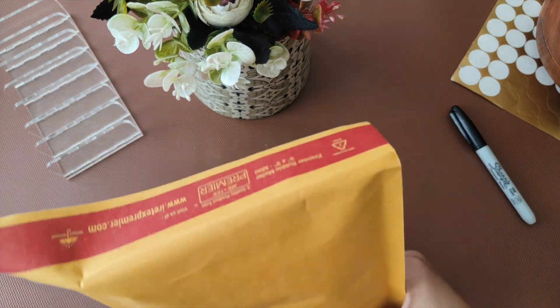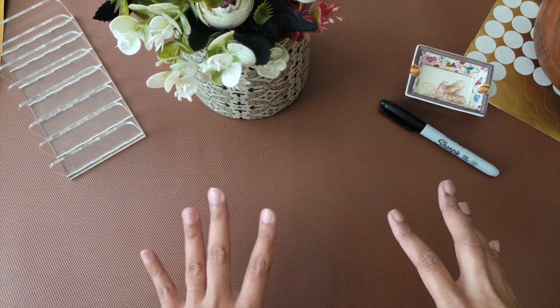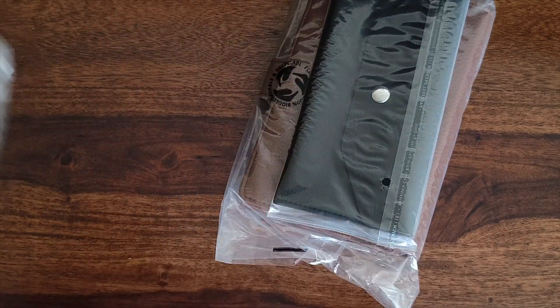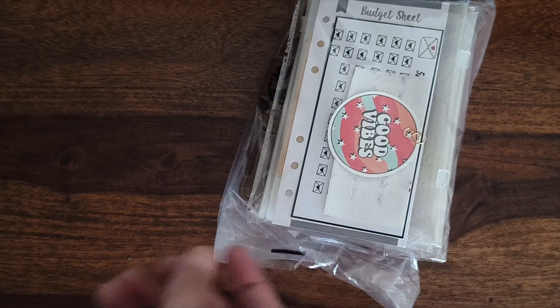I'll put the addresses on these packages later. This is another day of packing orders. This is Avantika's order — a brown A6 binder and a black wallet, which comes with zip pouches and category stickers with separators.